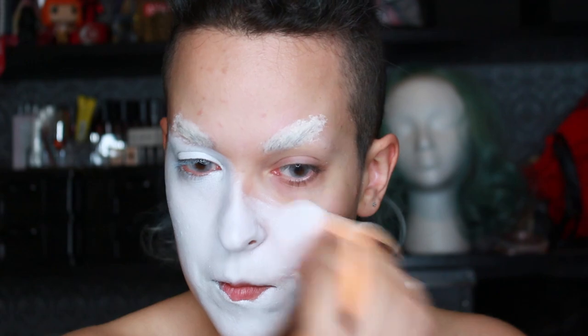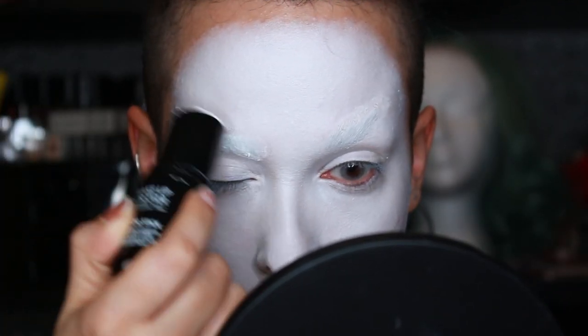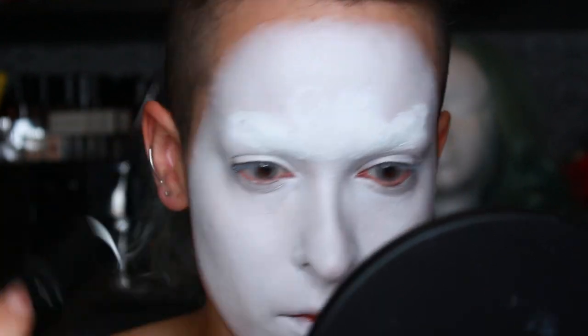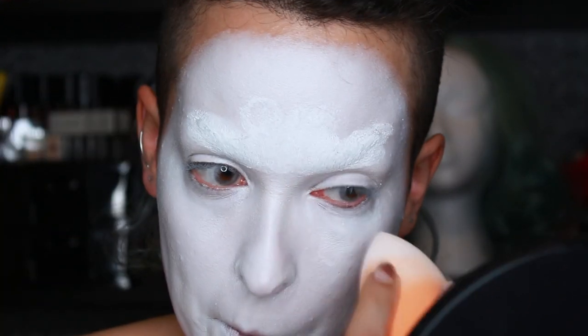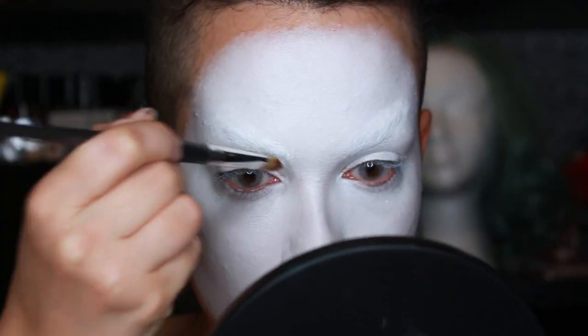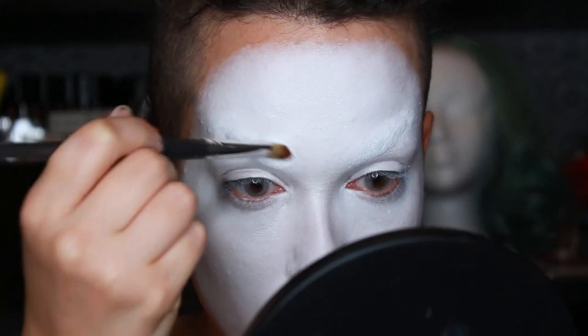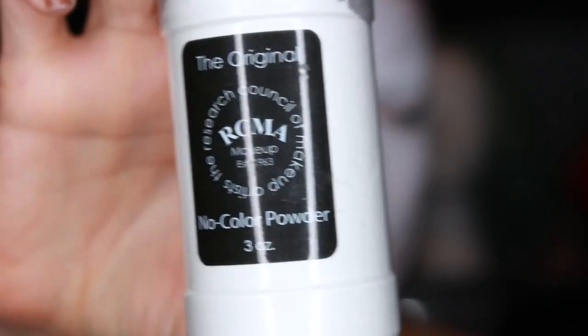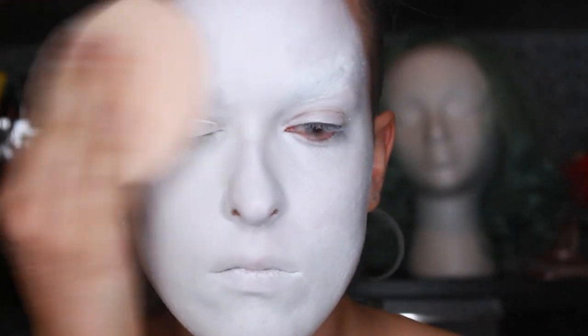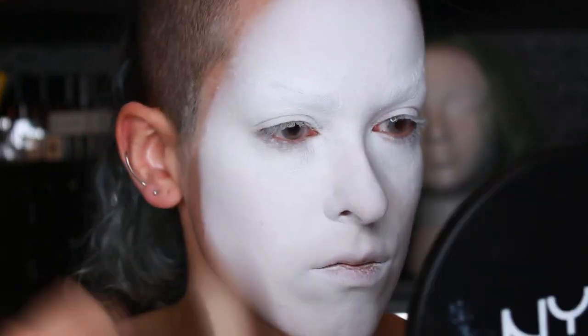For my base I'm using the Makeup Forever color white. I typically use water-based colors when I do a white face but I wanted to try this product and I actually really liked it. I also used their white color stick to try to make certain areas more white, but the texture is really slippery so it didn't make those areas as opaque as I wanted. I made the mistake of not color correcting my brows before going in with white, and I just set everything using some translucent powder. Make sure it's all really well set when you're using a cream base.